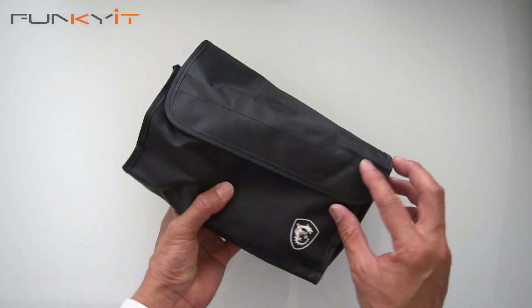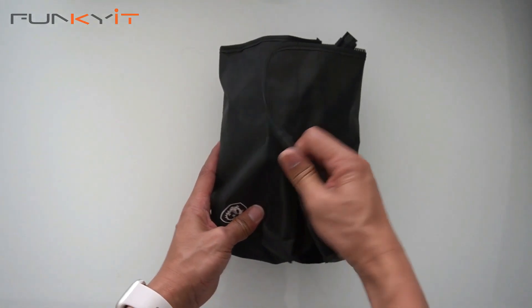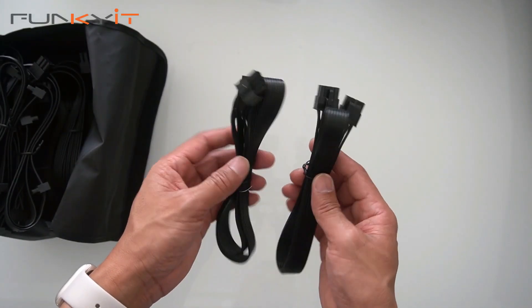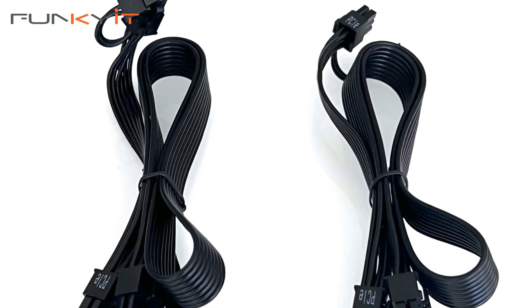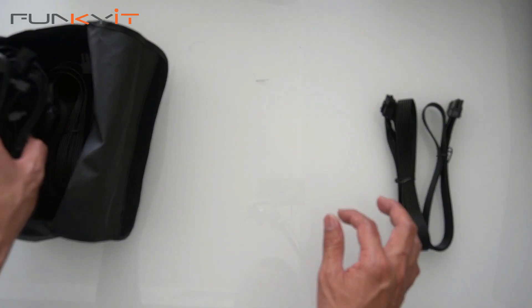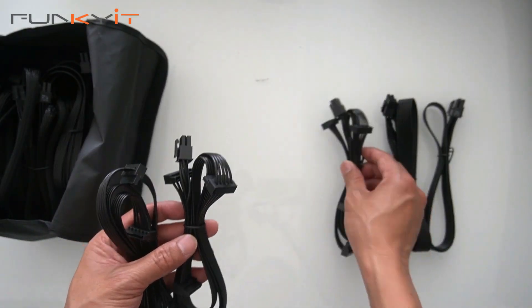It comes with a nice pouch, and as you can see there are a bunch of cables included. First off, we have two motherboard connectors for your CPU, which are required for high-end motherboards. Next, we have SATA cables for your SSDs — we have three of them.